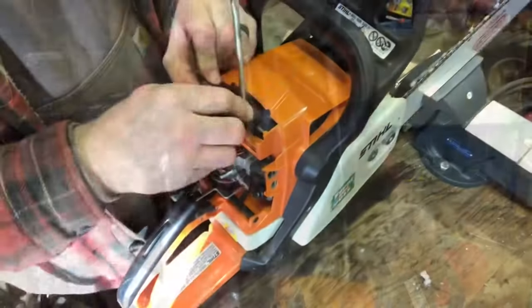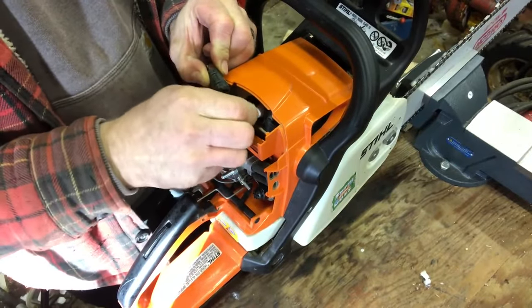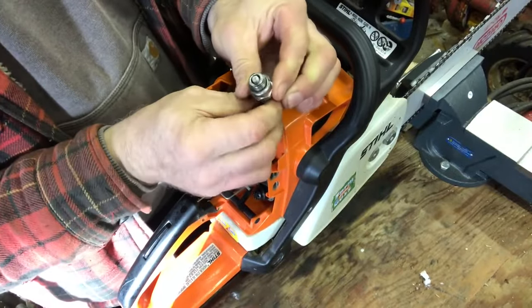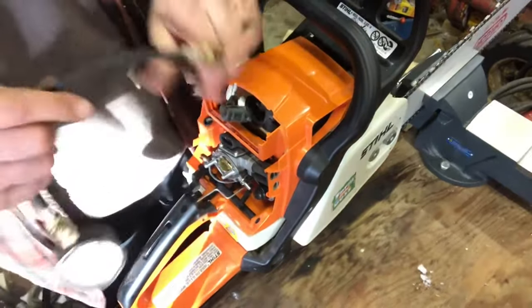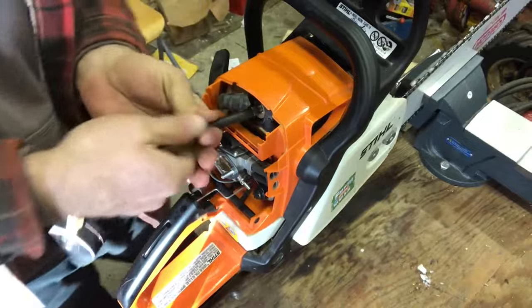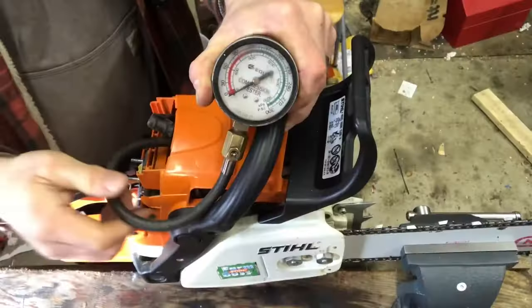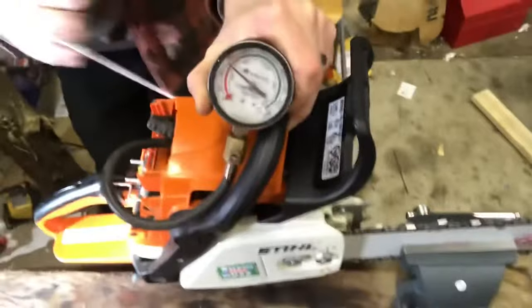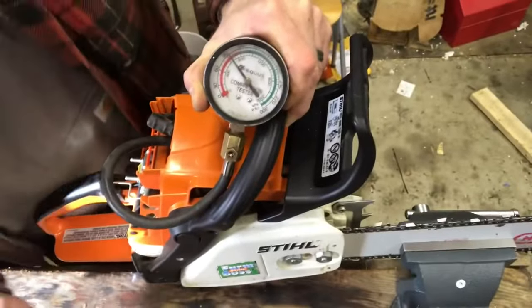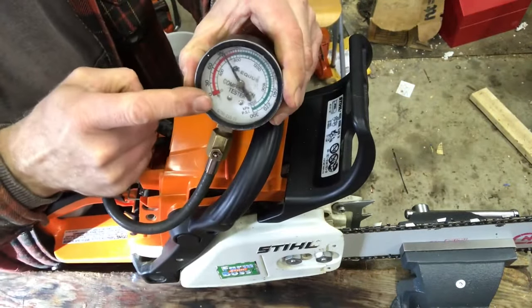I really want to see what the compression actually is, so I'm going to hook up the gauge. Very clean spark plug. This is a very old compression tester but it still works. I'm going to screw that in. Now we're going to check the compression — we should at least have 140. We barely have 90. That is why your chainsaw isn't running.